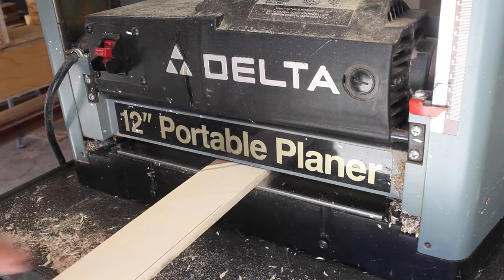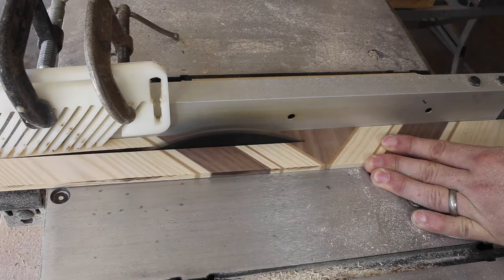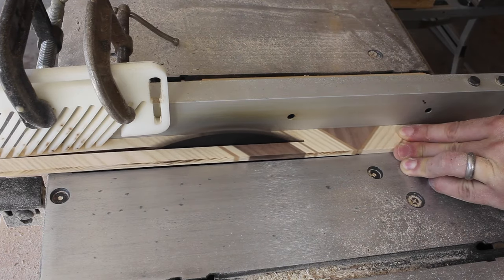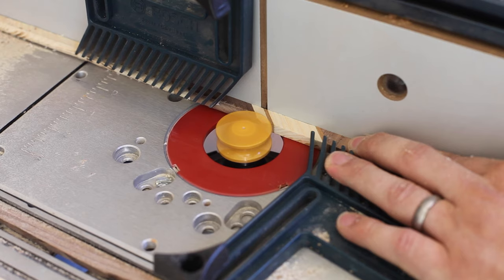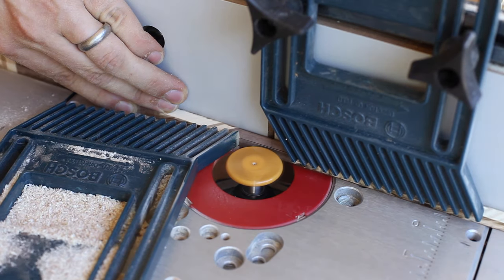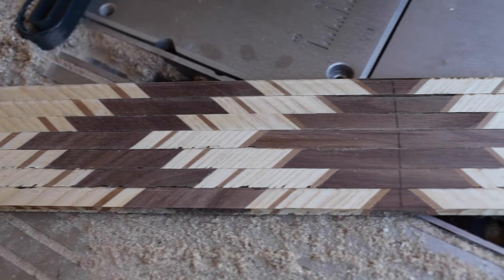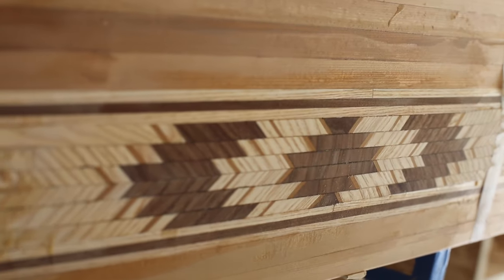Now I send these through the planer until they're exactly a quarter inch thick, then go back to the table saw and rip them into half inch strips. You need to be extremely careful on this part because the strips are super fragile. I carefully run a bead-cove pattern onto each strip, and when I rearrange the strips it ends up looking like this.